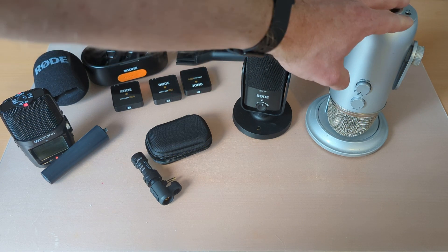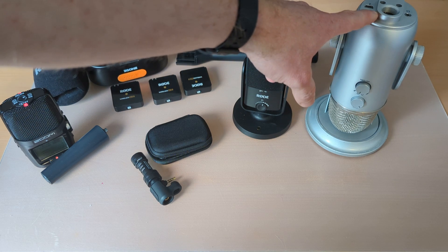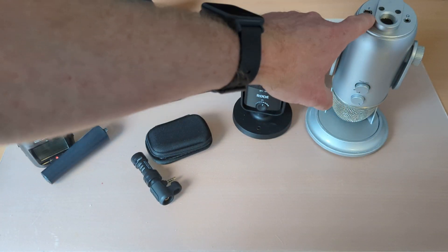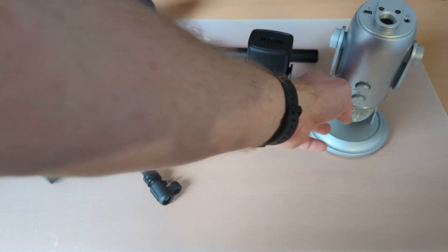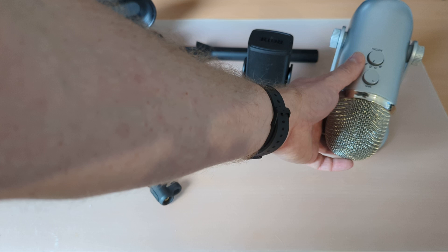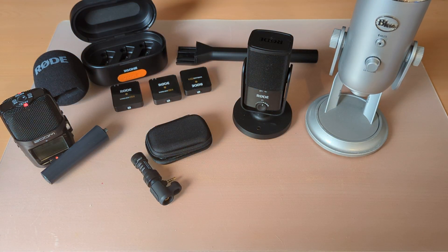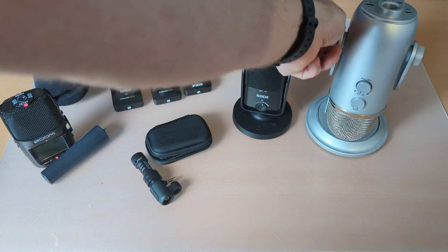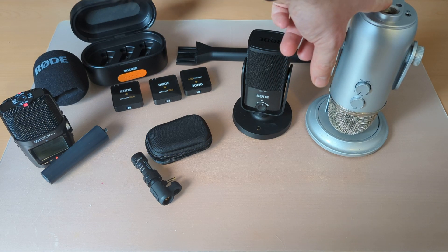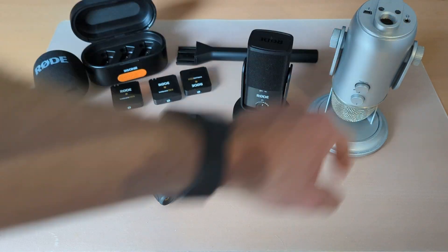One is from Rode, and the Blue Yeti is probably the most popular one around — a lot of YouTubers and streamers go for this one. It's not massively expensive, usually around 120 to 130 for the base model, though some more advanced models have XLR connectors. It has a few patterns: cardioid, omni, and a few others, plus a gain selector. Blue also do a smaller version called the Yeti Nano, and there's the Snowball, which is another popular microphone from Blue.